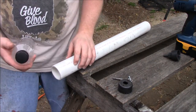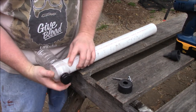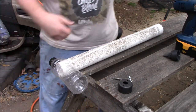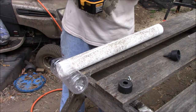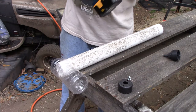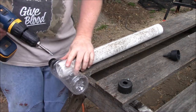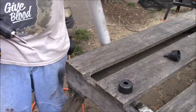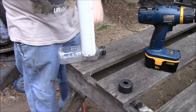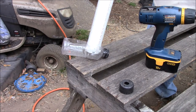Now he's going to hook the pipe to the bottle. You need to make sure you don't have the pipe too far in, because if it's too far in your feed won't come out, and if it's too far out too much feed will come out and make a mess. He's already made one of these so he knows how far in it needs to go. All he does is put one screw on each side of the bottle.